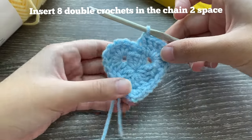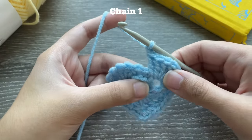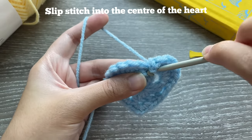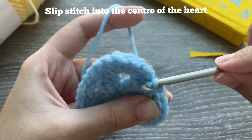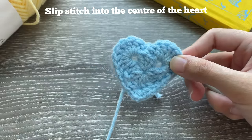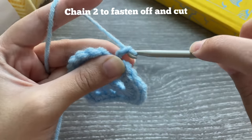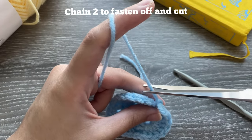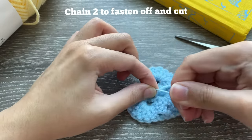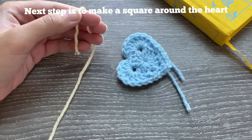Once you've got your eight double crochets, chain one before you slip stitch to end the heart. Slip stitch down to the center point to make your heart have a nice little point. Pull it back to make it pointy. To end the heart, chain two for extra security, cut the yarn, pull it through to the back, and tighten — pulling this way gives the heart that little point in the center. There's your little heart.